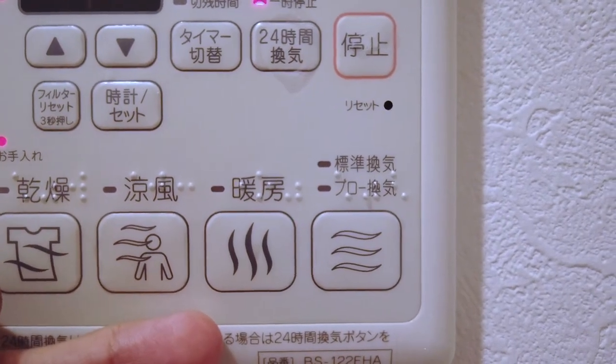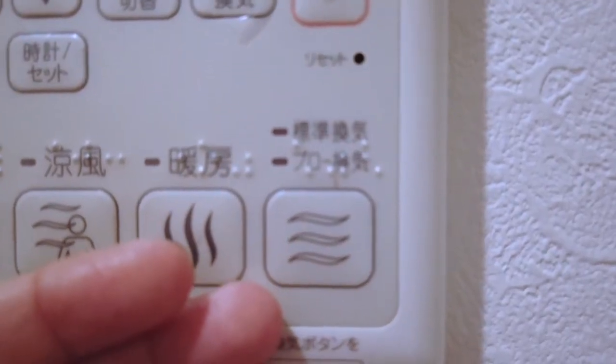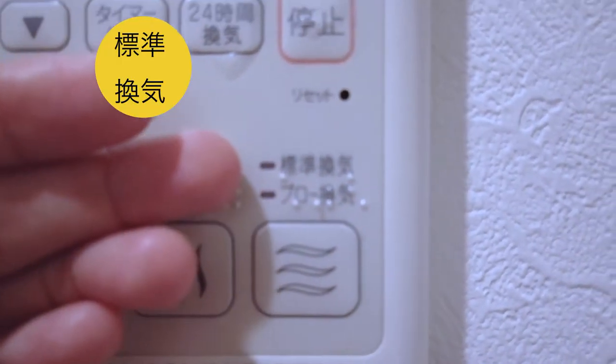The third one is the complete opposite and allows you to warm up the air inside the bathroom before you use it. Remember those freezing winter nights when you need to take a shower and you can't get your naked self into the bathroom because it's so freaking cold? Well, this is the solution — before you enter the bathroom, simply warm it up by pressing this button. The fourth button is for the actual ventilation option and it has two modes: Hyojun Kanki for standard drying after you've taken a shower, and low kanki for when you want to give the whole bathroom a more thorough drying.